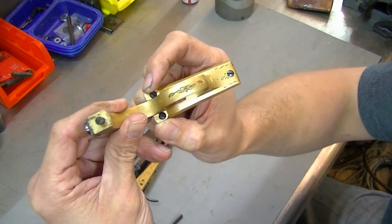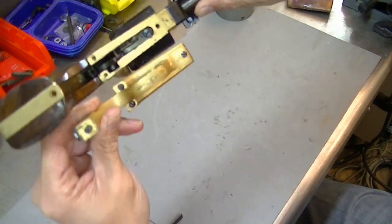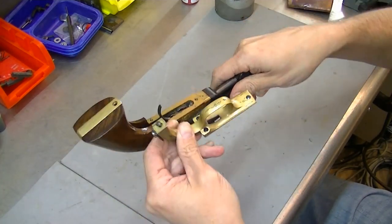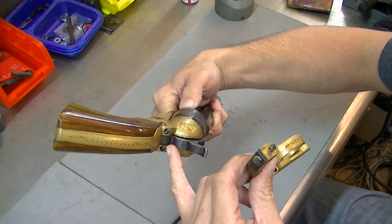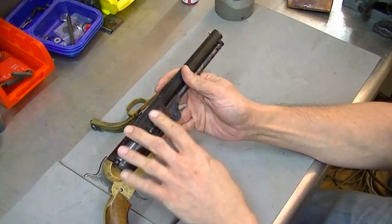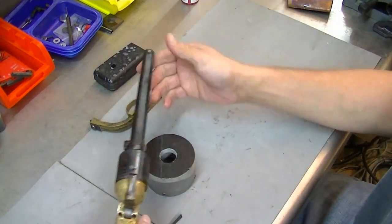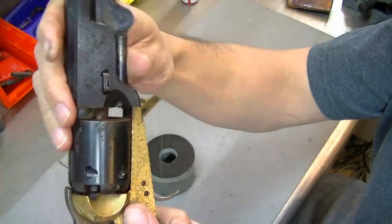You'll see a pair of flathead screws - one there, one there - and you can see where all the holes are. In order to remove this, the backstrap really should have been removed first, because I don't know how they got this out of there without removing that. That is done by those two screws right there. So we're gonna set that off to the side. First thing we're gonna do is remove the front end - your barrel and everything.